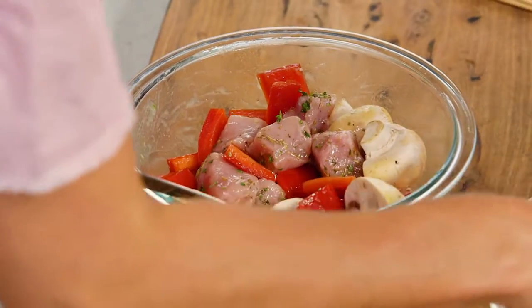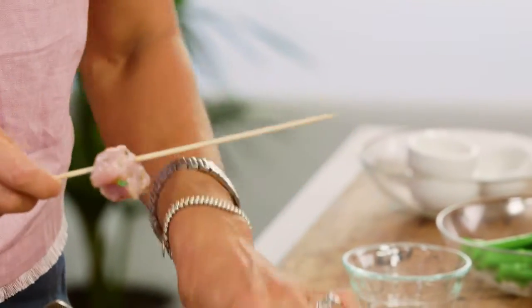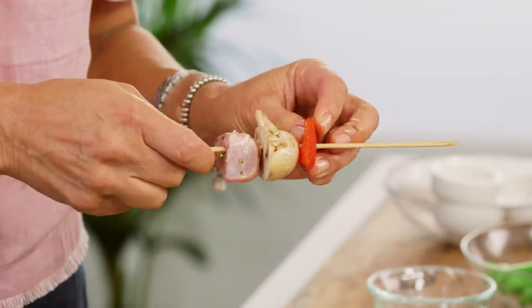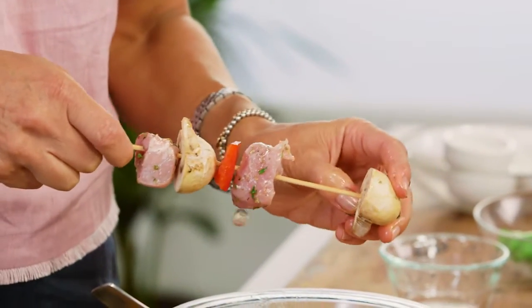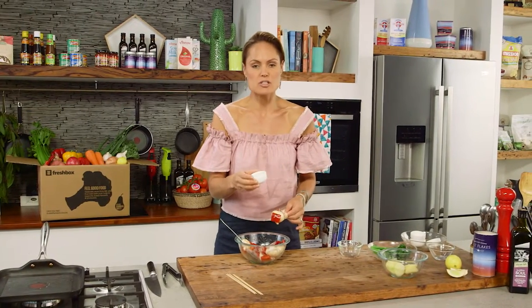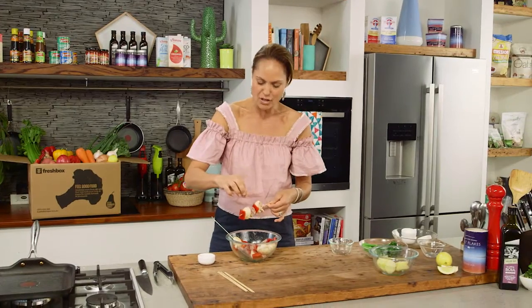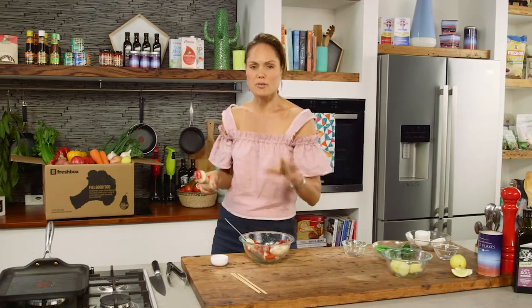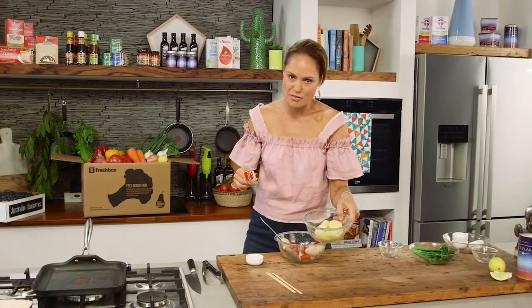Now it's about skewering it all up. This quantity will make six skewers. What I like to do is add a little bit of pork, a little bit of mushroom, some capsicum, a little bit more pork, mushroom. The other spice you can add to this is something a little bit different — it's called sumac. Sumac is actually a berry from Africa. It's got a beautiful sour taste, a little bit like lemon. So if you don't have sumac, you could probably add a little bit more lemon to it. Then I'm going to pop them on the grill a couple of minutes each side. I've also got some beautiful potatoes, which I'm just going to chargrill on each side as well.